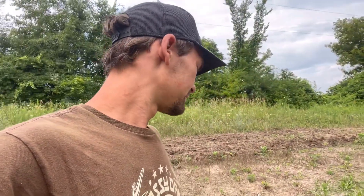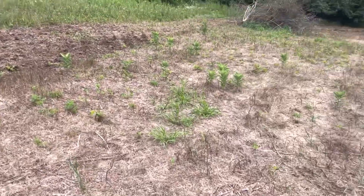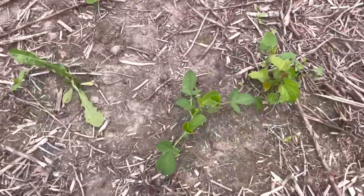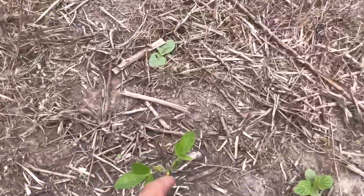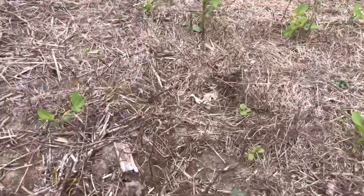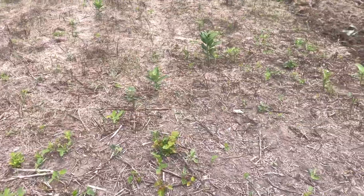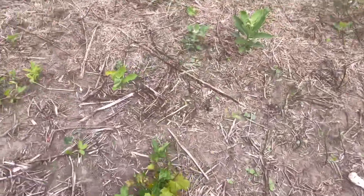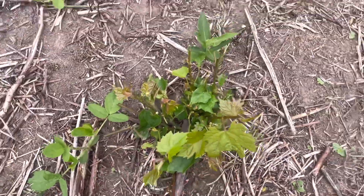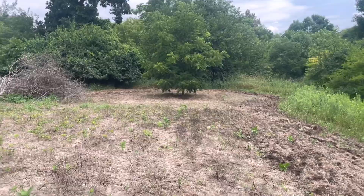You can see we got a pretty good kill finally on this grass — it took a little bit for this stuff to die. We tried planting some soybeans in here and the deer have just been pretty much wiping them out. We didn't really get the best germination on the beans in here and whatever did pop up the deer have been eating. I even saw some milkweed and they've just been eating on all kinds of weeds in here.